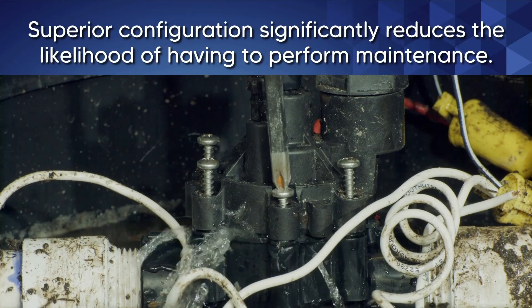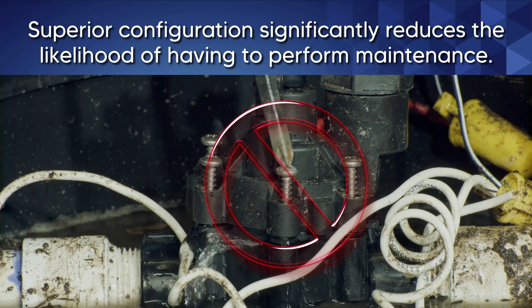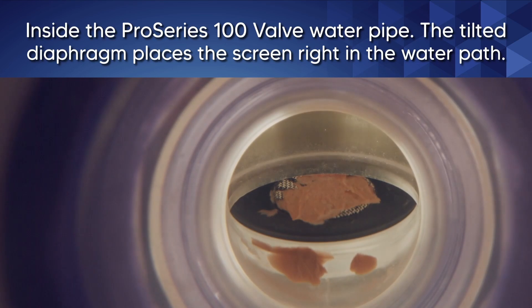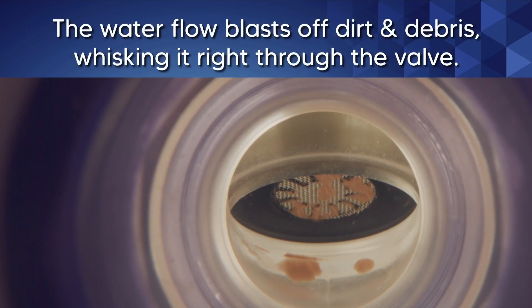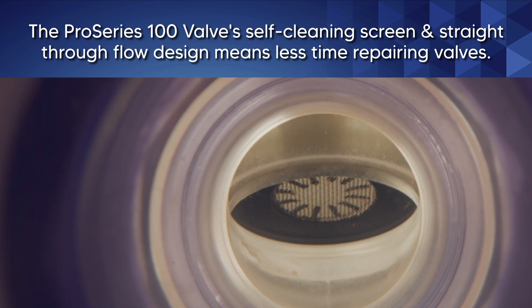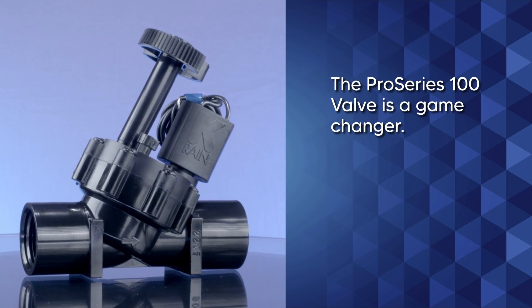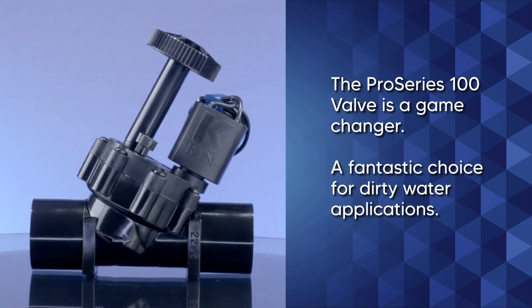Additionally, this superior configuration significantly reduces the likelihood of having to perform maintenance. The tilted diaphragm places the screen right in the water path so that water blasts off dirt and debris, whisking it right through the valve. This self-cleaning screen and the fact that there are fewer places for debris buildup means less time repairing valves. It's a game-changer, and all this makes it a fantastic choice for dirty water applications.